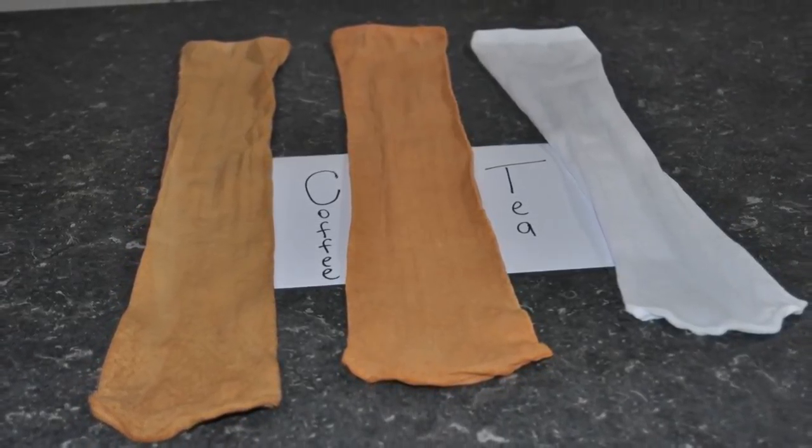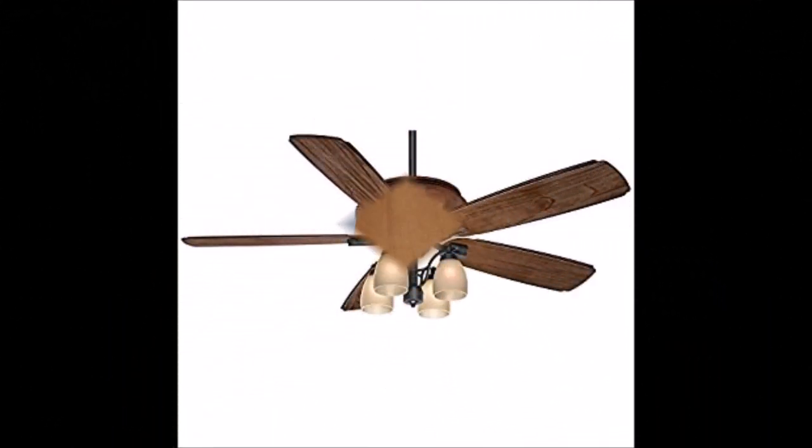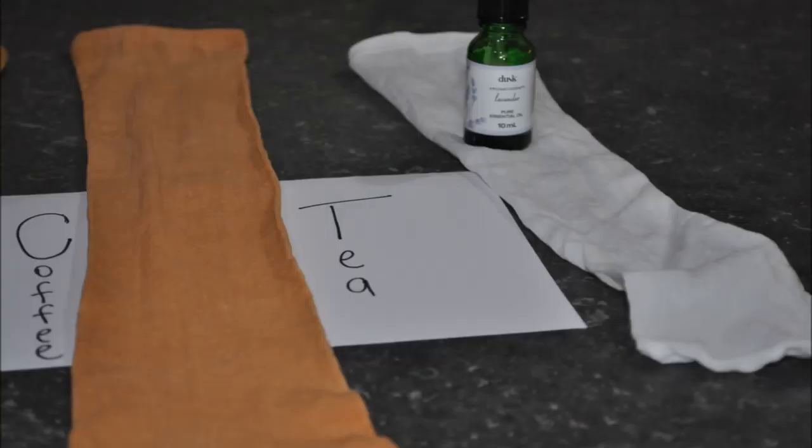Hello and welcome back to our channel at Mana Living. In this video we're going to show you how to change the color of your fan socks. We've had a few customers saying that they do not have white fans — they have timber fans and would like a brown or walnut color.